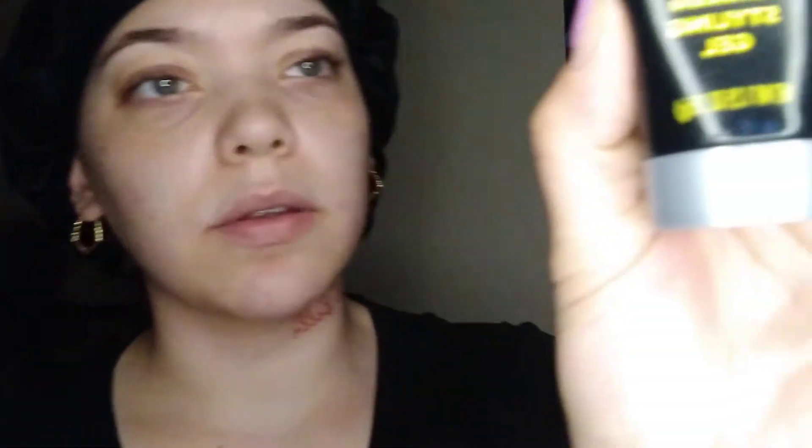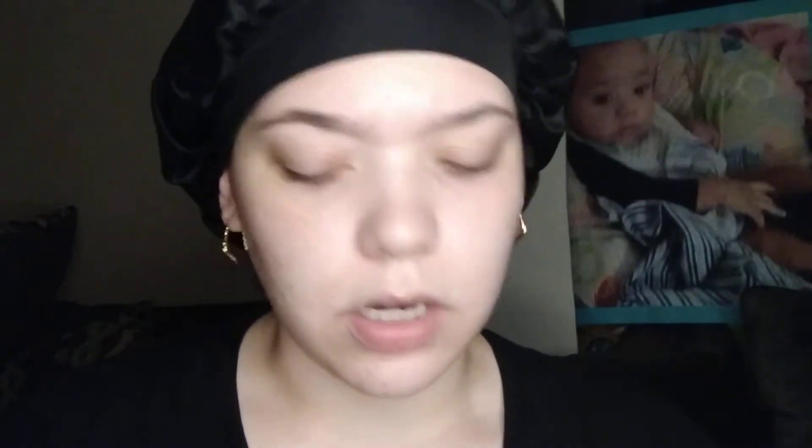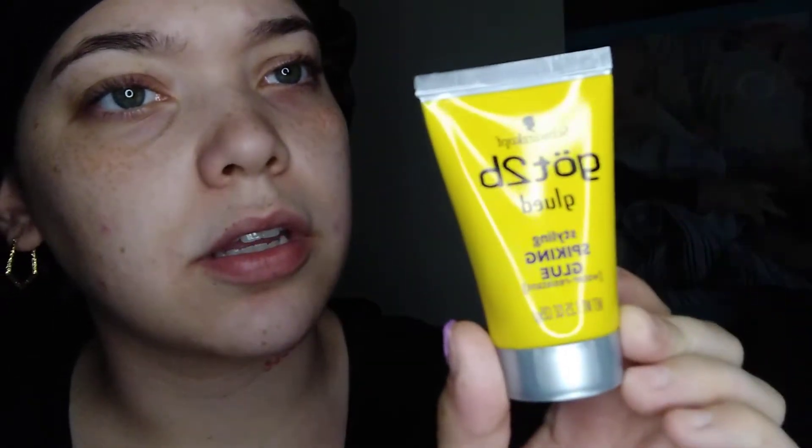The first time I installed my wig, I used this as like glue to hold the wig down and it lasted about a week and a half — it could have lasted longer but I wanted to take it off. Then I was talking to a woman at the hair store and she said I should be using a different one, so today I'm using this one instead.